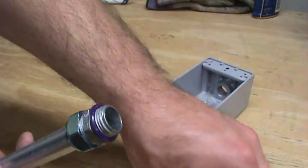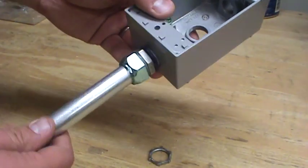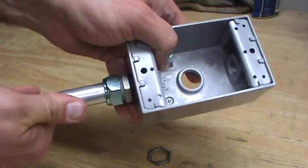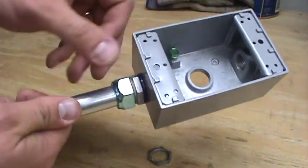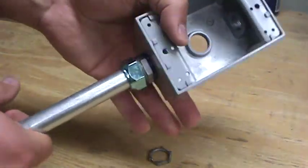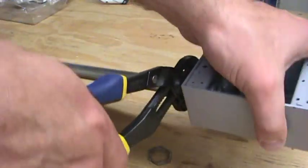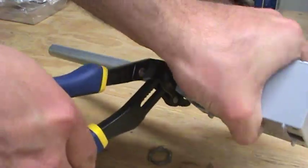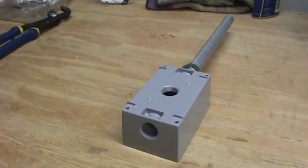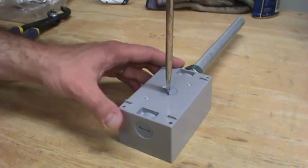The nut comes off and the conduit feeds right into the box. Since this box is threaded, we actually don't need the nut — there's no way to put it on anyway, and that's fine. Let's tighten that down. Since we're not going to use the other ports, it comes with a couple of plugs to put in there.